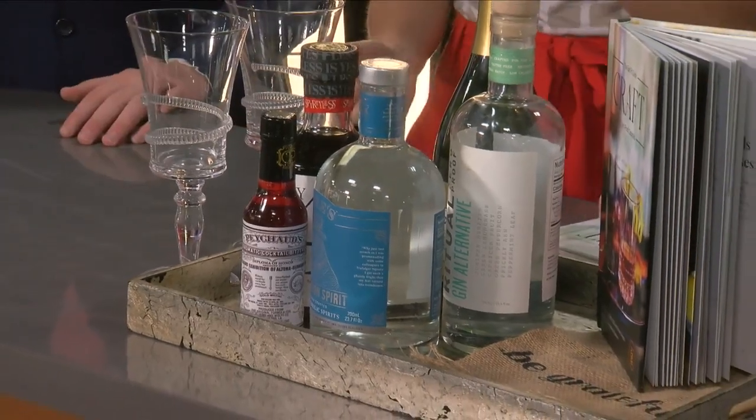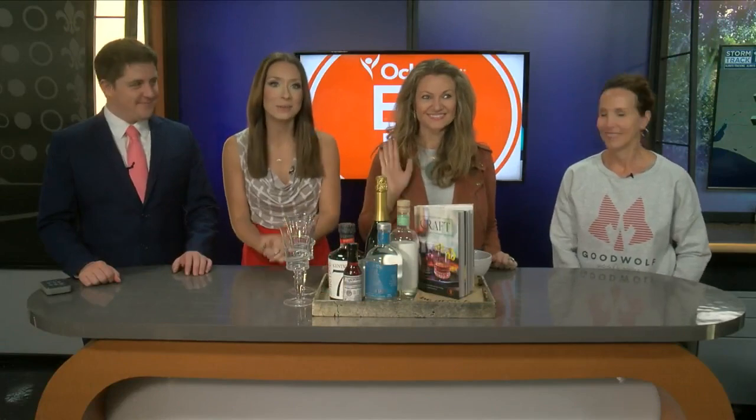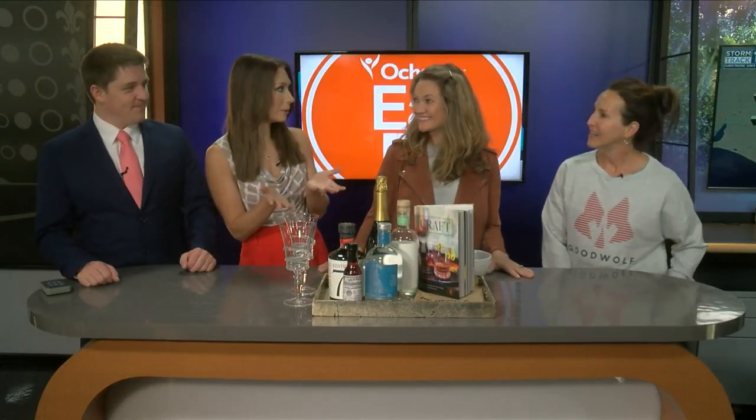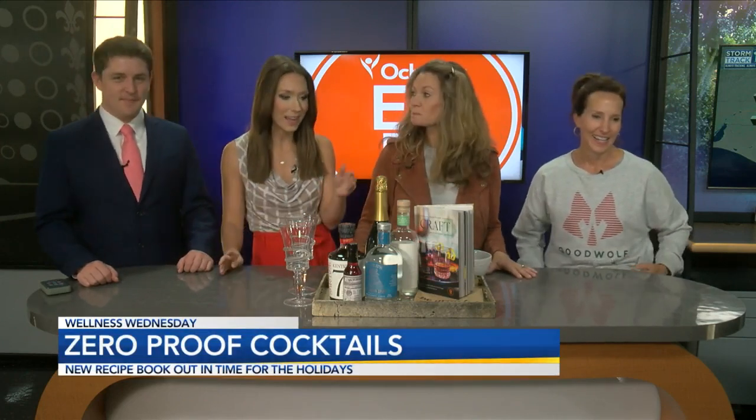Welcome back. It would not be a Wellness Wednesday without our friends Yvette and Tony with Eat Fit and Goodwill. Thank you both so much for being back — it's been a while. I am so happy we are back on track for Wellness Wednesday.